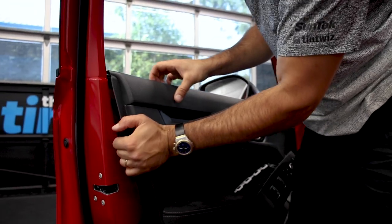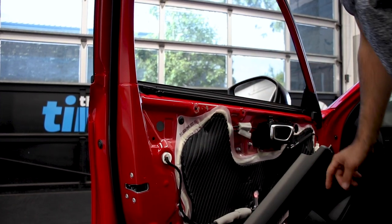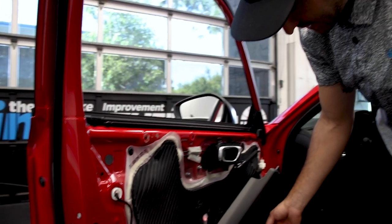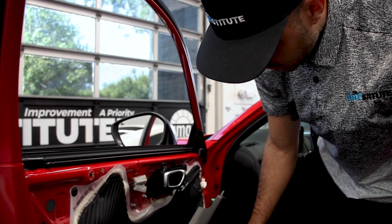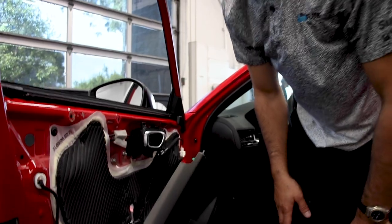Then straight up from there and you can take the sweep out. It is relatively easy — it was just a little difficult to find where to get the screwdriver under it. It's right underneath the corner on the switches. Hopefully this helps someone. Any questions, let me know. See you on the next video.